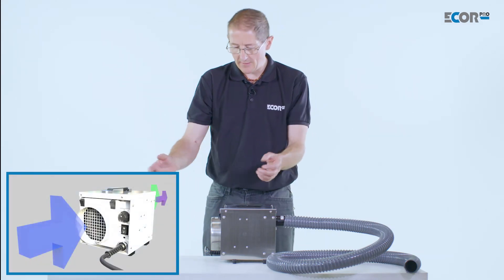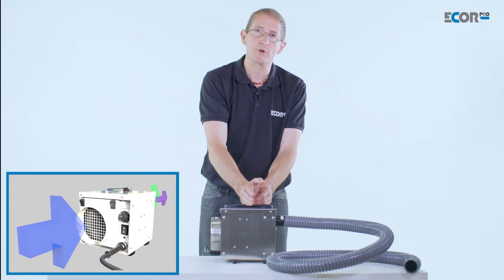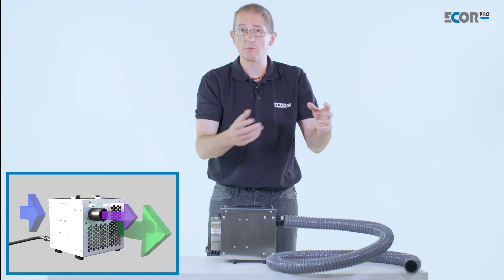In here the air is being filtered, it's coming into the machine, the machine is removing the moisture from it and the dry air is continuing back out into that room, crawl space, or boat.